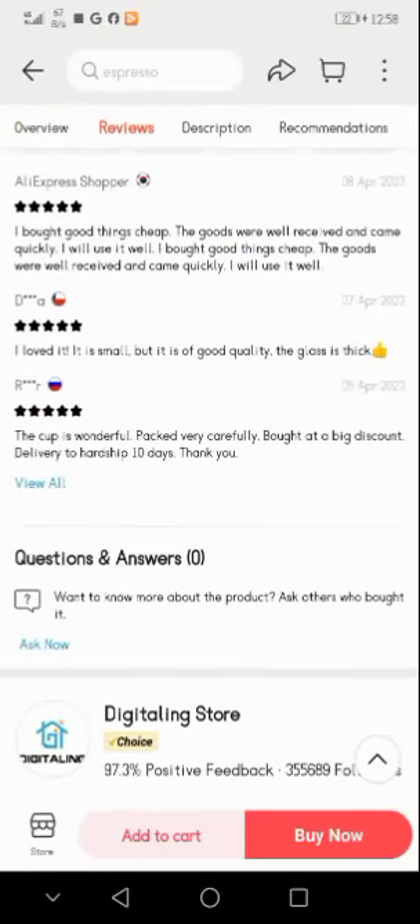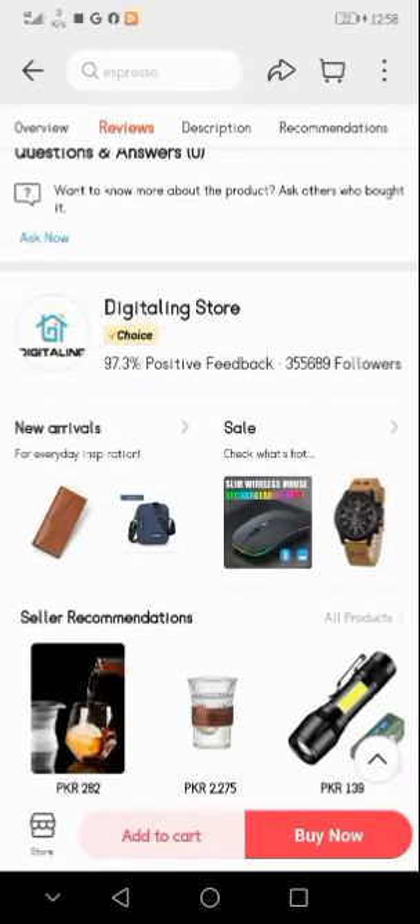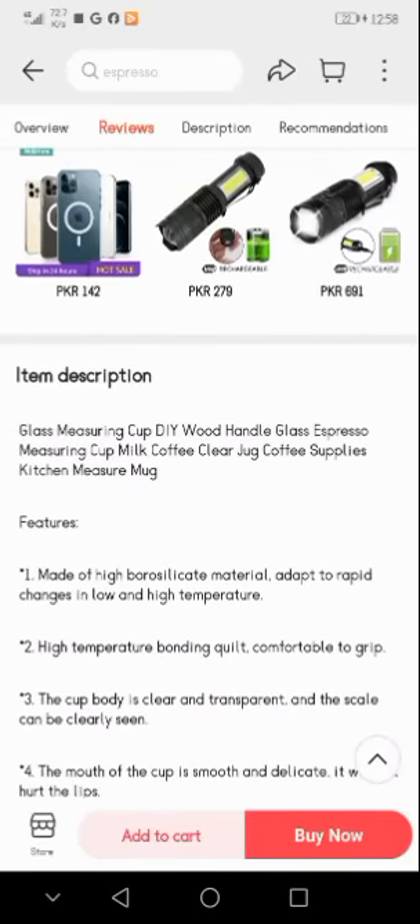In the question and answer section, you can ask other buyers to know more about the product. Here is the item description: glass measuring cup, DIY wood handle, glass espresso measuring cup, milk coffee clear jug, coffee supplies, kitchen measure mug.